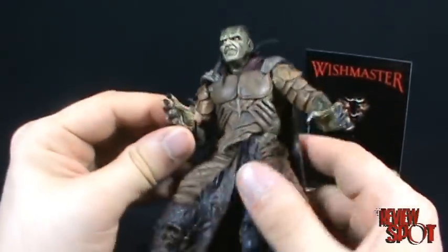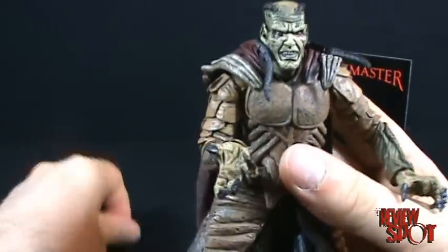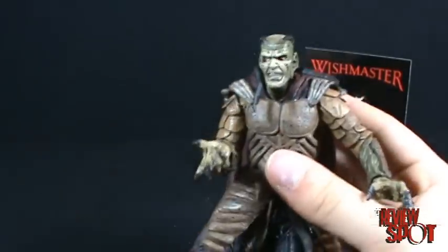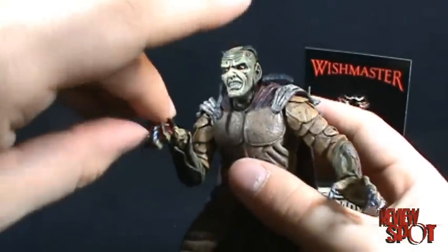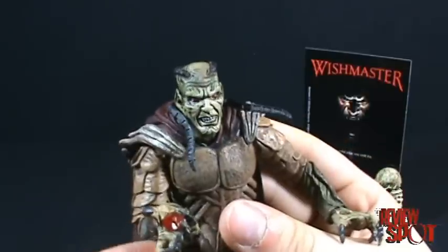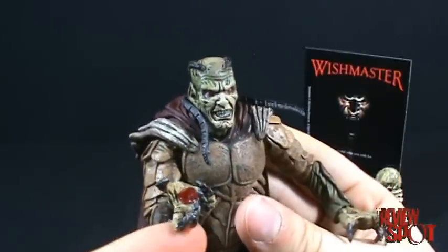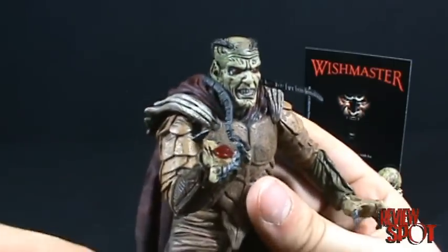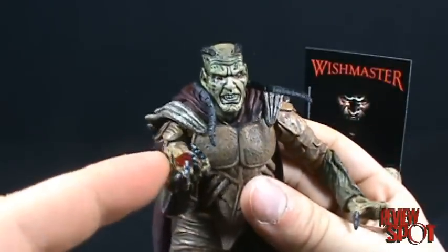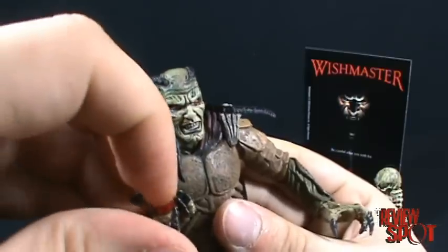It's a shame this figure got so overlooked — it has a real charm to it. You'll also notice there's a sunken groove in his hand area. The idea is you can turn his hand around and place the ruby — the jewel that contained the Djinn — right in his hand. Unfortunately, for how small this jewel is, if you buy him loose you probably won't get it, since it's the first thing someone will lose after opening the package. A complete Djinn definitely needs to have this jewel; I might glue it in or use a light adhesive.